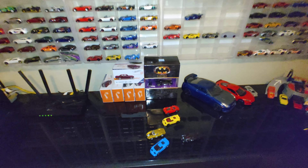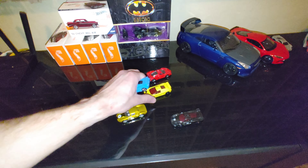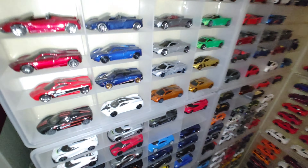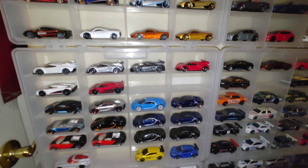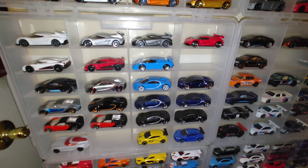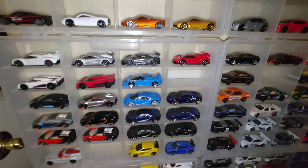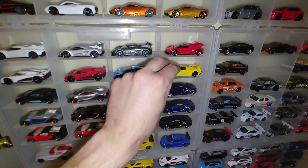Next we've got the Bugattis — we'll stick them up there. Bugattis right here: light blue up in front to match that little blue Bugatti below it, and yellow right there.